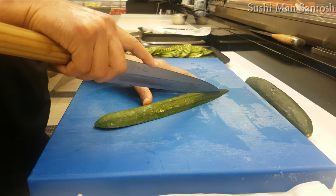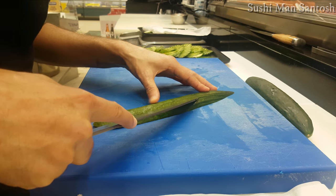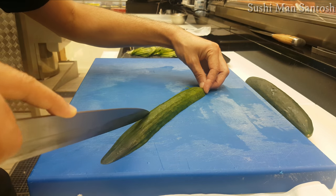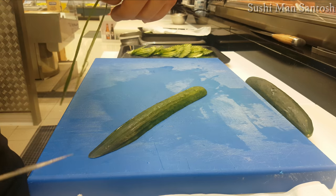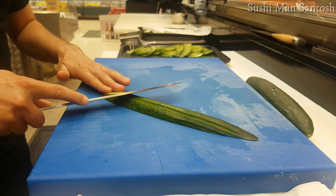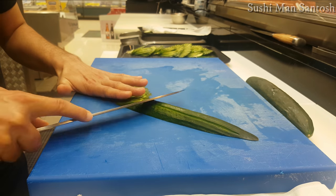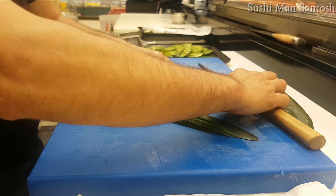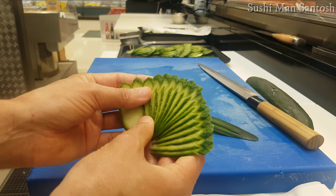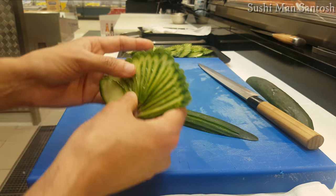I took off a little bit of the skin — you can see here. I'll make it a little bit dry now. In our language, in Portuguese, it's called cucumber leg, but we can also call it cucumber fan garnishing for sushi decorations.